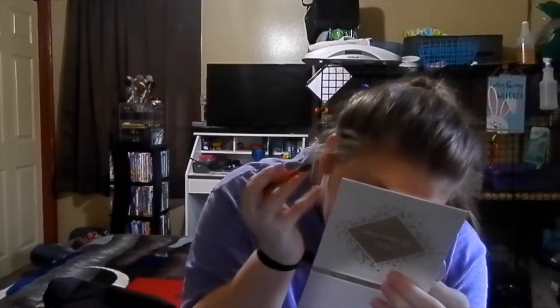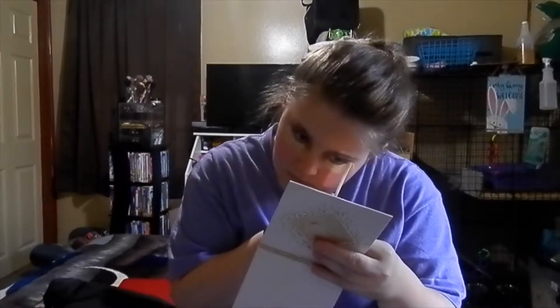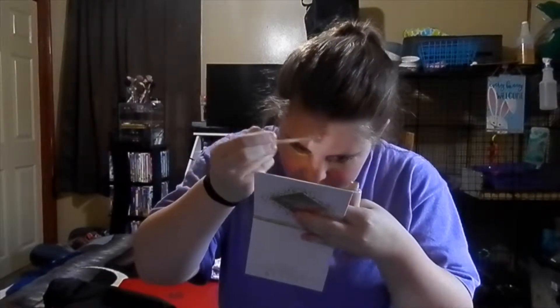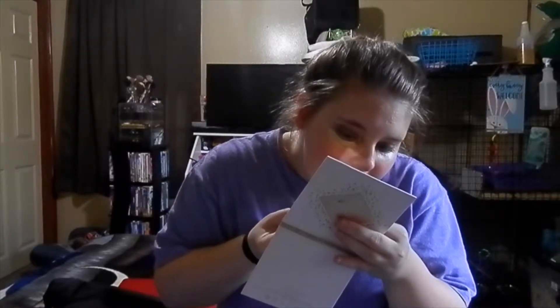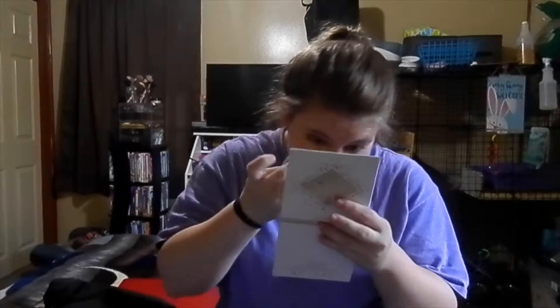Alright, I've got some eyeshadow on — doesn't look the best but doesn't look too terrible either. Next thing I do is take my concealer and I just put it underneath my eyes and a few other places. I just try to cover up some of those blemishes. I know that's not necessarily what concealer is for, but that's what I use it for because a lot of foundations make me look orange and I hate it.